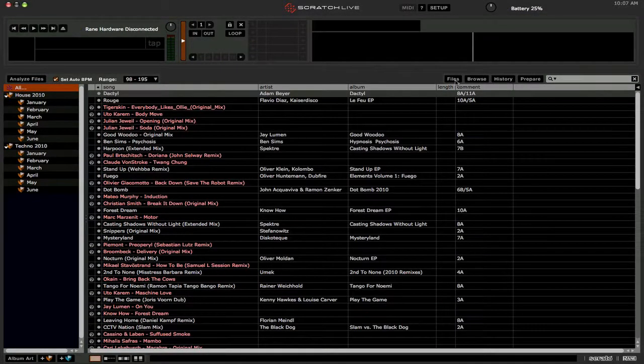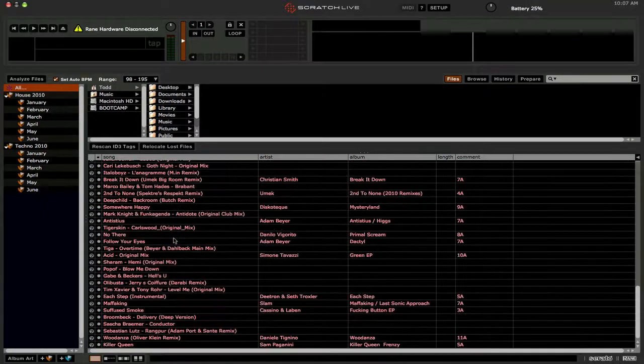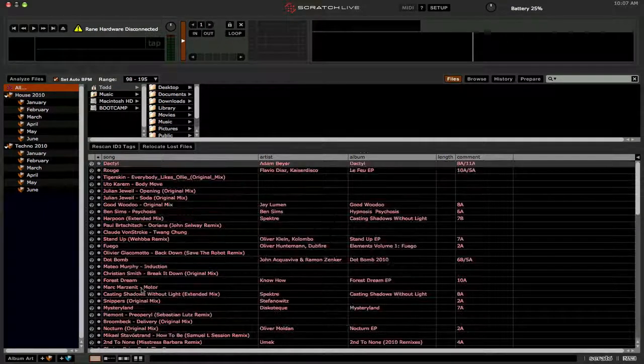Let's click on the files panel. I'm using the new Scratch Live 2.0 version. We're going to click on 'Rescan ID3 Tags' — this will rescan all the files. At this point they're all going to turn pink and missing. Don't panic, don't worry — this is what's supposed to happen.